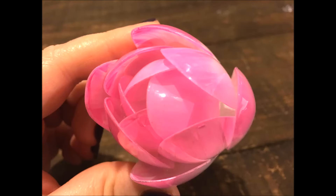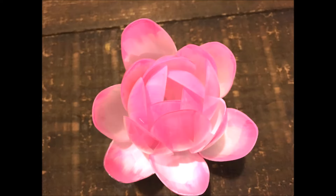I repeated this step up until the flower was getting too big, so then I ended up rounding out the lotus flower. I just kept adding the spoons throughout the flower in a circular pattern.